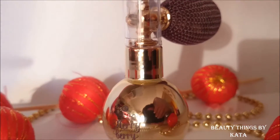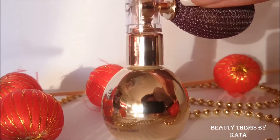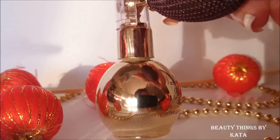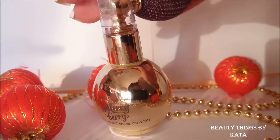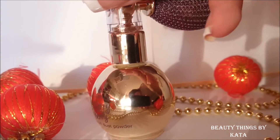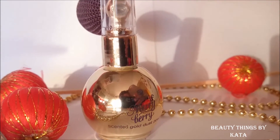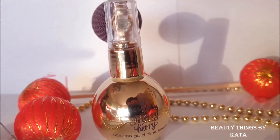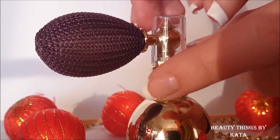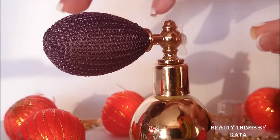It comes in the shade 'I Love My Golden Pumps.' I think there is only one shade of this. It looks amazing as a decoration and I will use it as a decoration on my desk all the time. There is 5 grams of product and you should use it within 13 months.